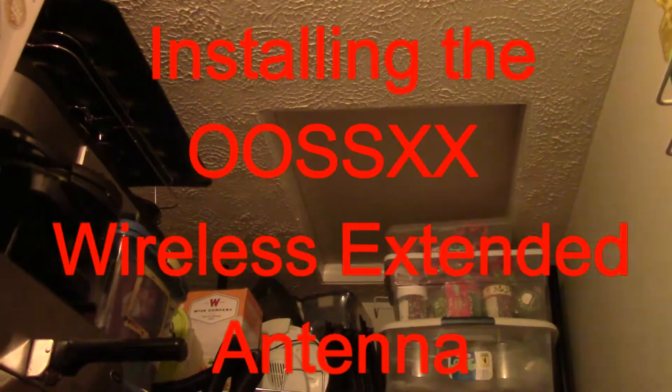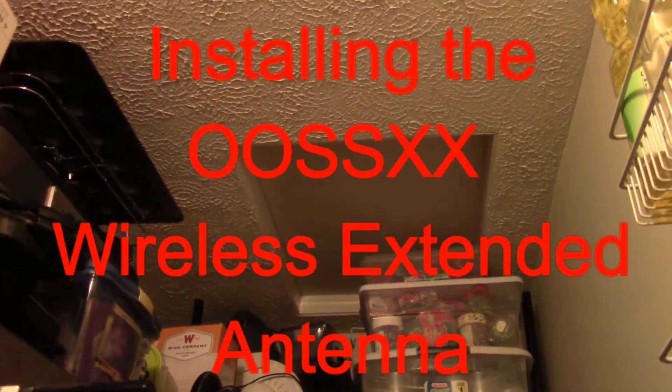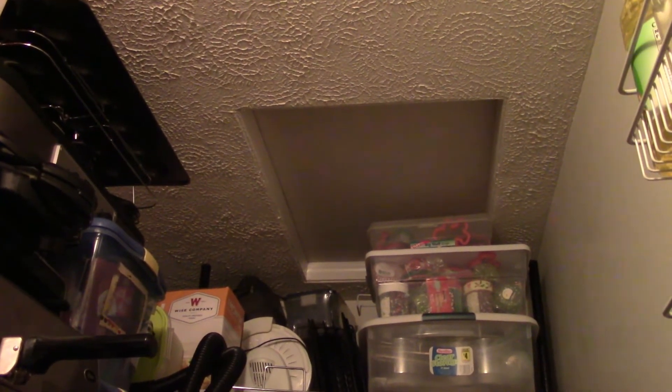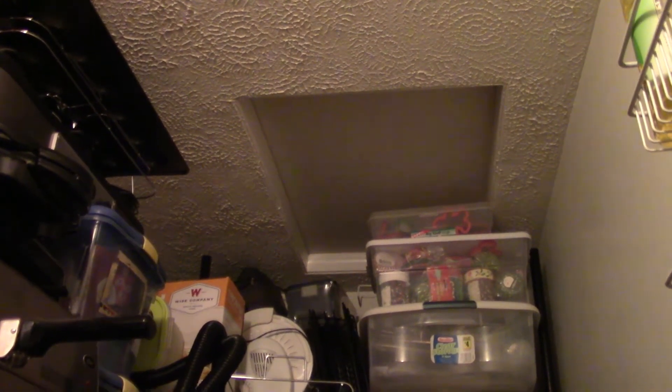So we're up here in my pantry and that's the hole I've got to go through — it's up in my ceiling. I've got to get past a bunch of stuff to get up through there, so this definitely ought to be a little bit interesting.